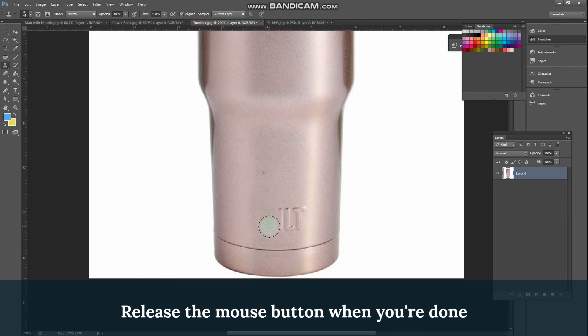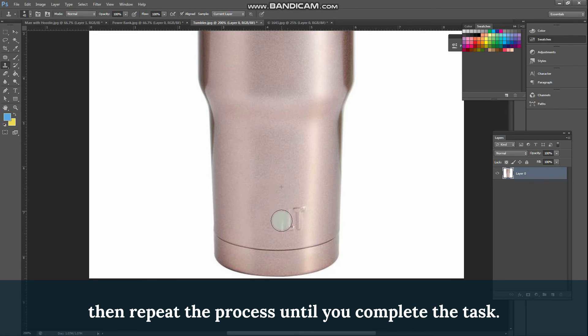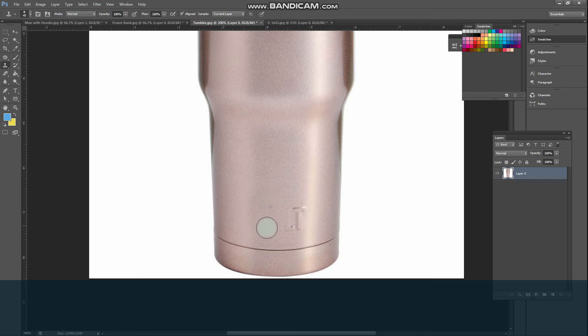Release the mouse button when you're done, then repeat the process until you complete the task. Easy breezy. And that's it for today's tutorial. If you find this video helpful, hit that like button. Bye now.